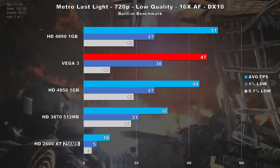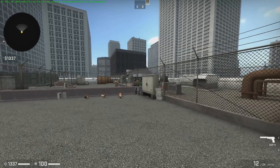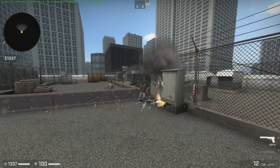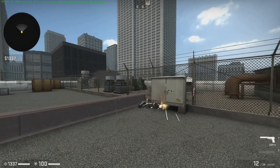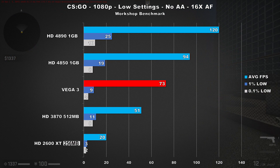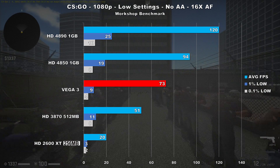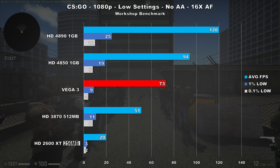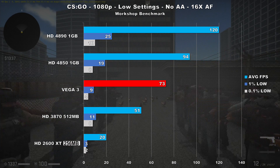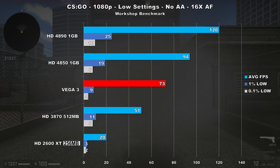Not much to say about the 2600 XT other than it's really slow. Next up is CSGO, benchmarked using the community-made benchmark that uses smoke, sending FPS straight to hell. Using low settings at 1080p, Vega 3 slapped around the 3870 by 43%, while the 4850 beats little Vega by 28%. The 4890 sits fat and happy up top, killing it at 120 frames per second on average. Frame times are kind of poor when using this workshop benchmark, but they drastically improve during actual gameplay.